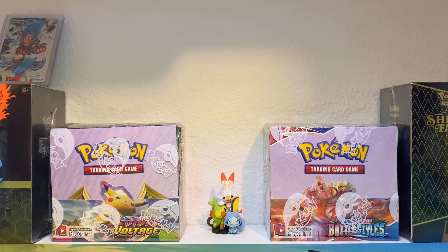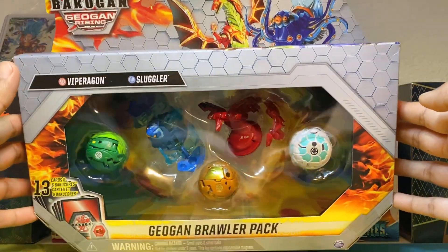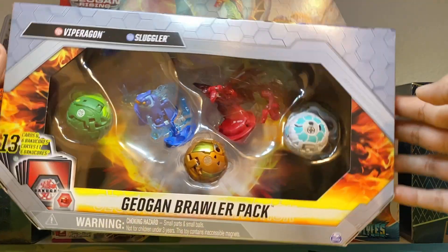Hey guys, welcome back to a brand new Back One video. In today's video, we're going to be unboxing something very special. Today I managed to find the brand new Geogon Brawler Pack. This Brawler Pack is part of the Wave 2 of Back One releases.